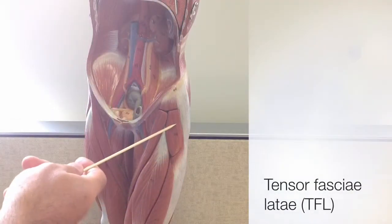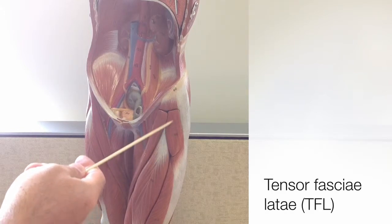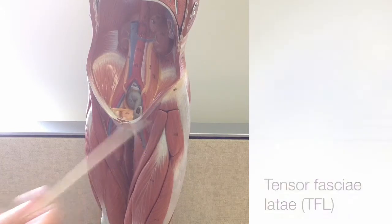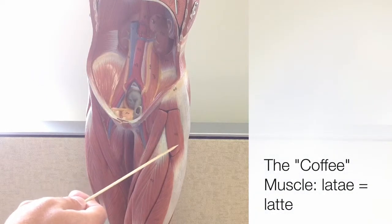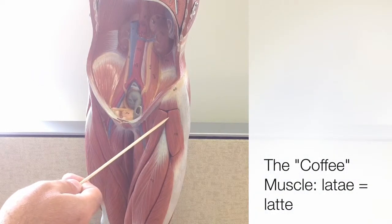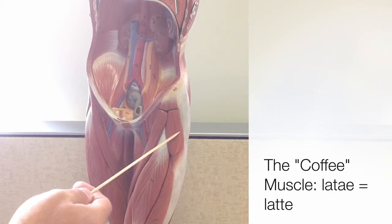Our first muscle is the tensor fasciae latae, or TFL for short. The TFL is also referred to as the coffee muscle, because latae is often mispronounced as latte.